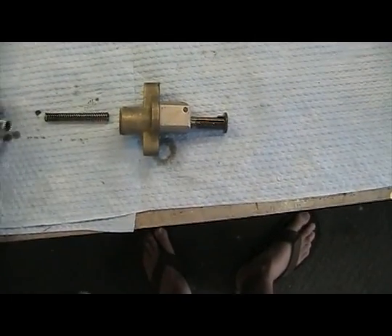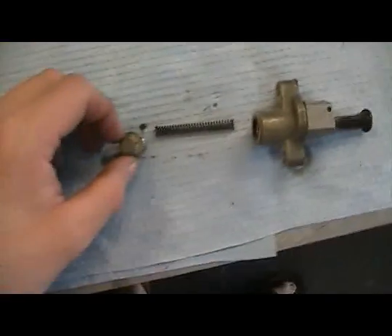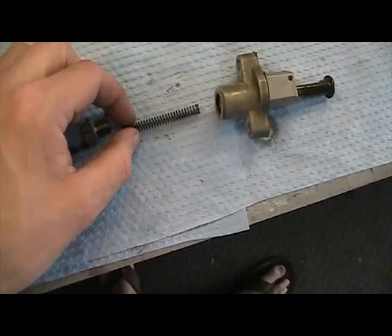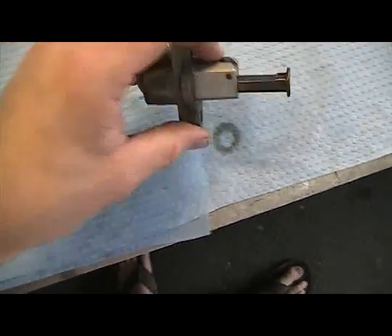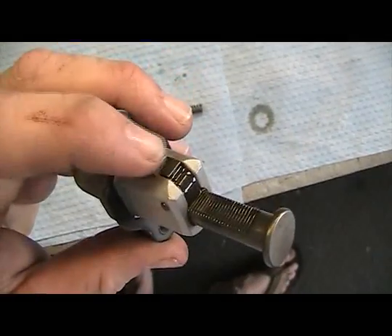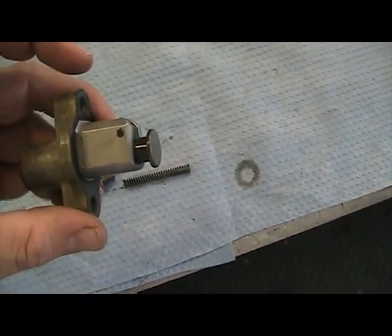The timing chain tensioner — we're ready to put it back in. Once you're ready for that, take the bolt out of the end of the timing chain. The tensioner is a spring also. Take it and push — there's a little tab, a little black tab. Push it and make sure the extension arm is all the way extended in.